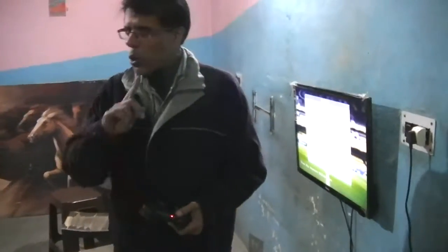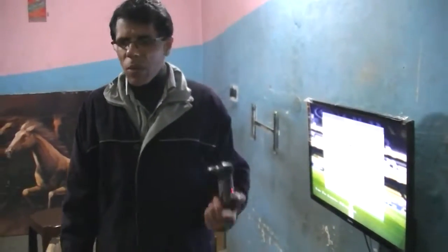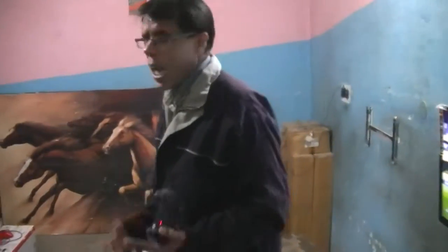The other condition — one more condition could be there — you are having more than one console, more than one PS3, PlayStation 3 or PlayStation 4. Like I am having at my shop, I am running a game parlor, I am having two PlayStations 3 over here.